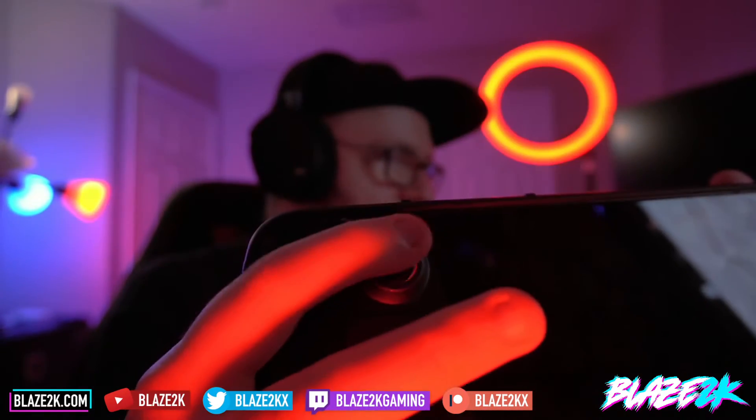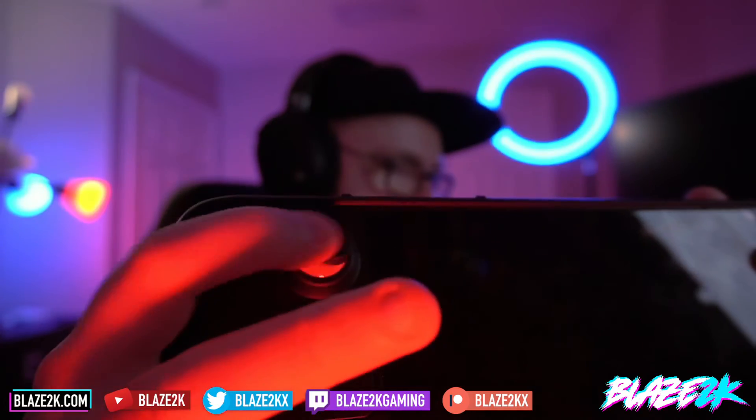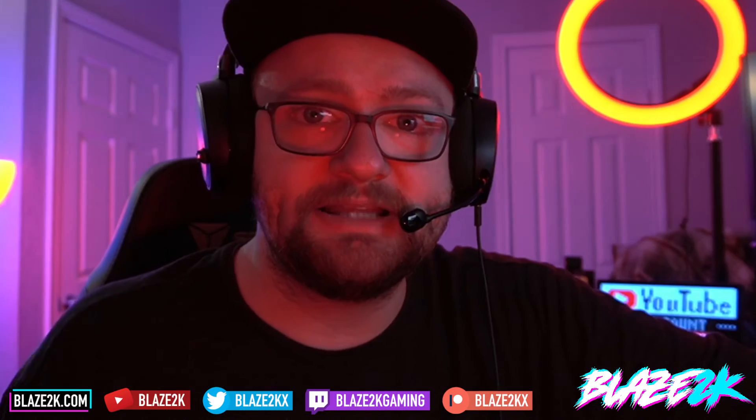My biggest gripe with the Steam Deck right now is how slippery the thumbsticks are — when I'm playing shooter games my finger just slides back and forth. I'm super excited to get grip covers that actually fit this deck. Thanks for watching — I post Steam Deck content every single day on this channel. Subscribe and hit the bell icon to be notified, drop a like if this was helpful, and let me know in the comments if you've used anything like this before. See you in the next video!